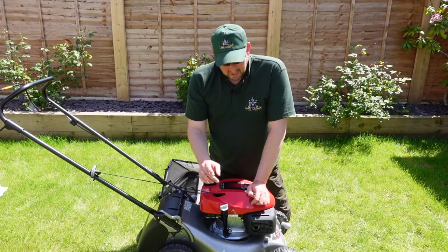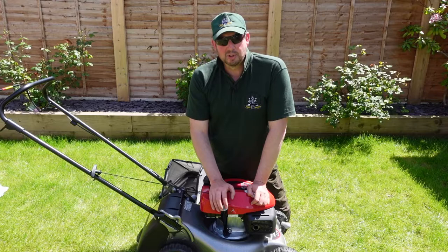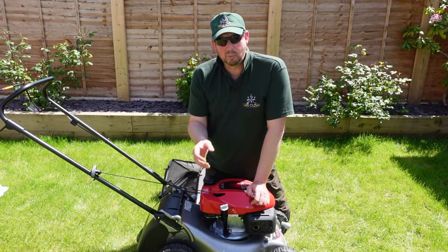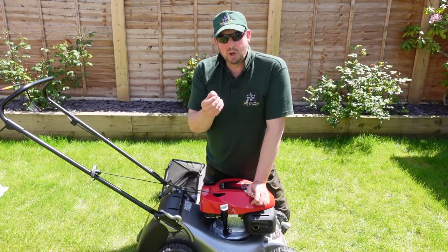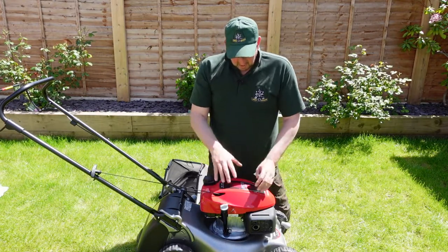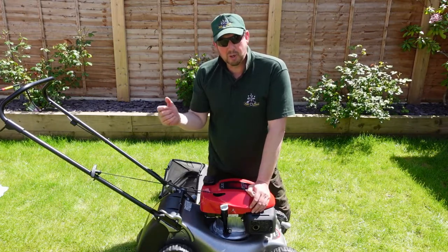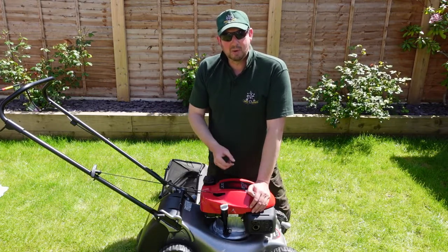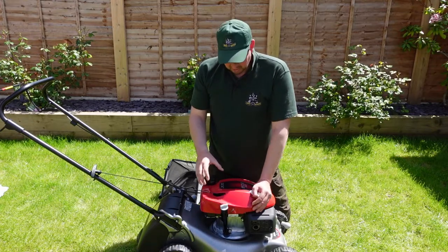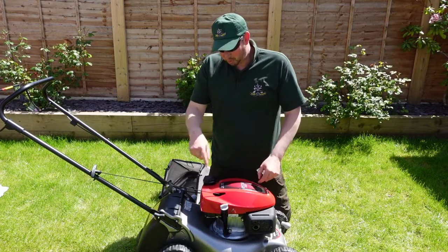If you do need to put oil in, it's a 10W40 or 10W30 — SAE 30 is what we use here in the UK. Use the best quality oil you can. These engines sit in the sump for an entire year, and when you fire them up they need to run straight away — so the better quality oil you use, the longer the engine life will be.